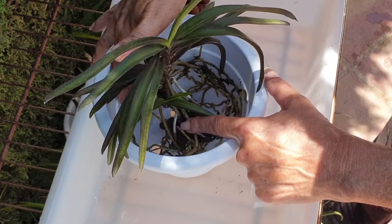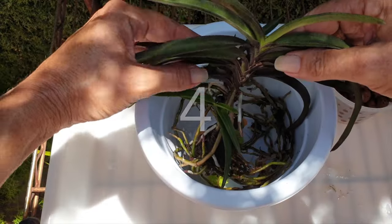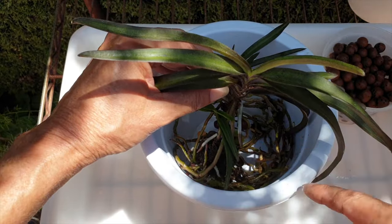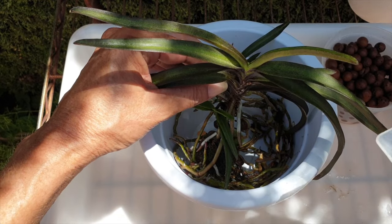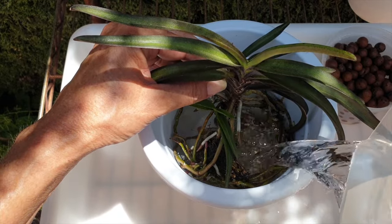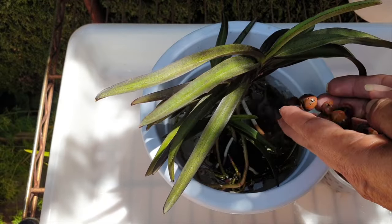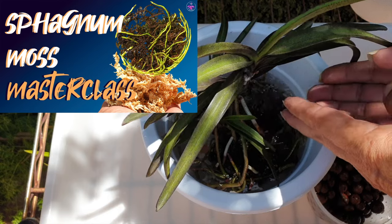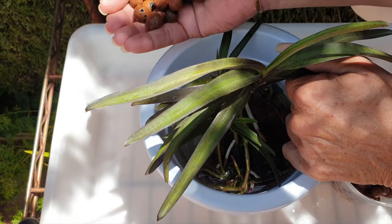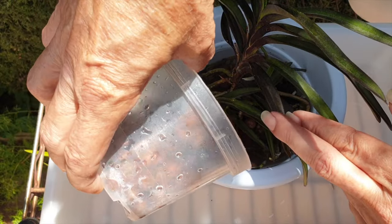This applies to organic media culture as well — please do not be put off by seeing me work with inorganic media. However, if you have an orchid that just arrived and you do not like the media she came in long-term, but you don't want to disturb the root system because the orchid is not growing new roots, I highly recommend a simple up-pot. Instead of filling the gaps with similar media, fill the gaps with the media you prefer for your conditions, then care for the orchid according to the old media mix — especially if she came in sphagnum moss and you'd prefer an airy mix. Remember that the older media will retain water for longer, so your watering margin has to respect the older media, not the outer new media.